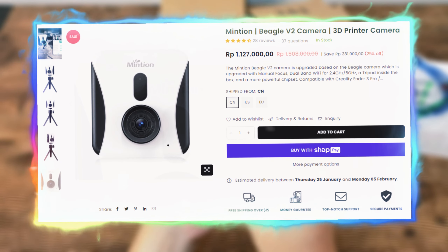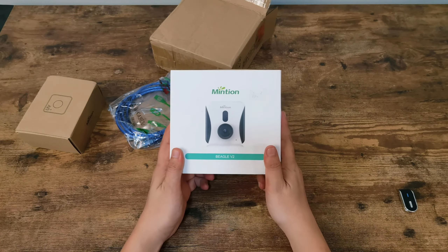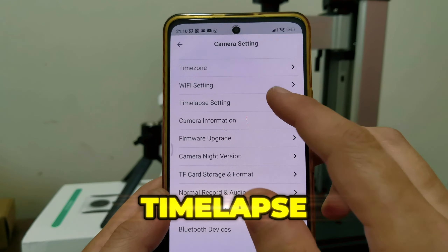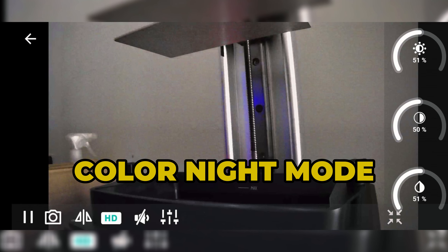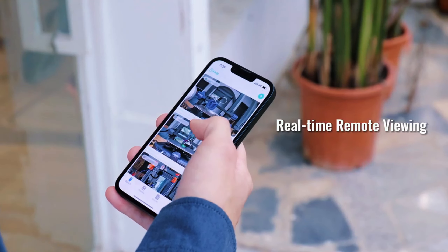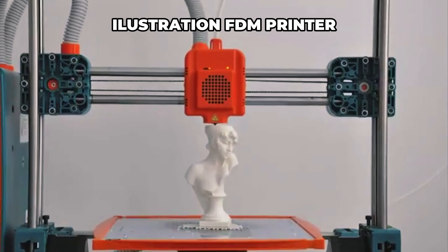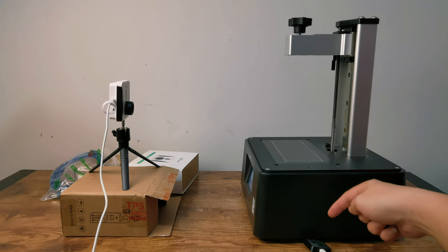Let's talk features. The Minxian Beagle V2 is not just about looks — it's packing some serious tech. From its 1080p resolution to its versatile shooting modes: remote viewing, timelapse, black and white night mode, and also color night mode, which is simply amazing. You can also use it to remotely control your FDM printer. But since I no longer own any FDM printer, I cannot test it — I haven't touched any FDM since 2020. With all its tech, this camera is ready to capture 3D prints coming to life.